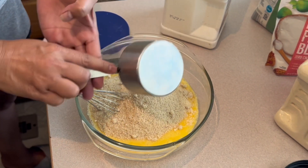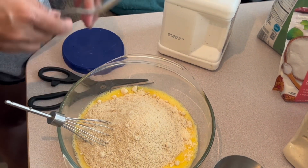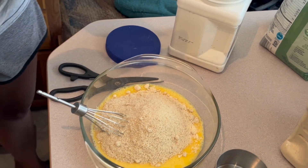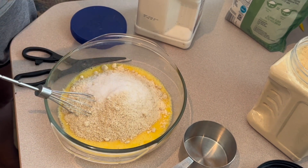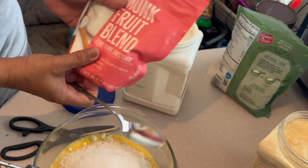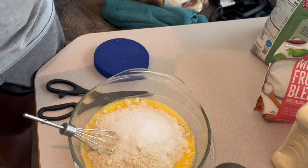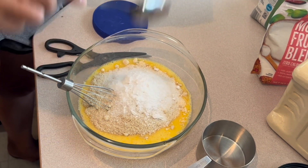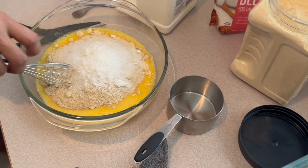And then two tablespoons of the monk fruit — actually, one tablespoon of this sweet monk fruit blend. We'll do it the way the recipe calls. And then baking powder, one teaspoon.